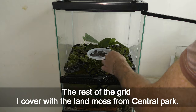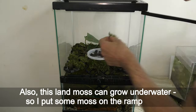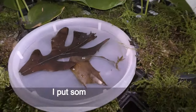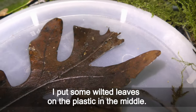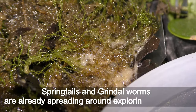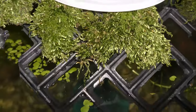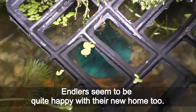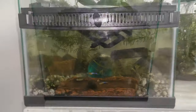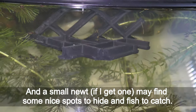The rest of the grid I cover with the land moss from Central Park. This land moss can also grow underwater, so I put some on the ramp as well. I put some wilted leaves on the plastic in the middle. Springtails and grindle worms are already spreading around exploring the new space. The antler fish seem quite happy with their new home too. And a small newt, if I get one, may find some nice spots to hide and fish to catch.